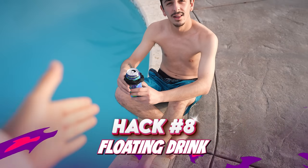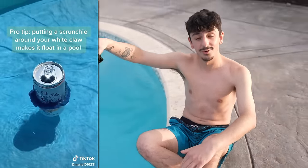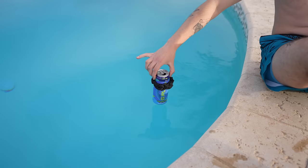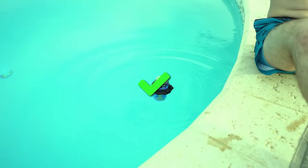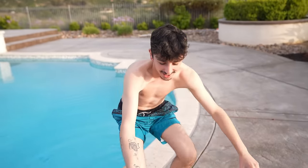If you want to make your drink float while you're swimming, all you need is a scrunchie. You put it around your drink and it'll float. Do you think this is going to work? Let's find out — I'm not even going to go slow. Hey, that's a success. Simple as that. Be more careful with it, but it works.